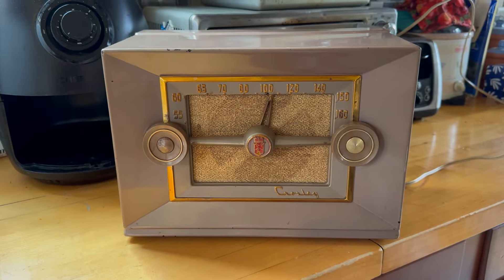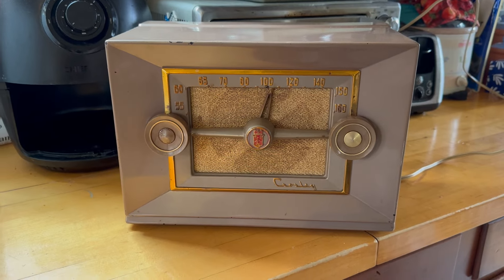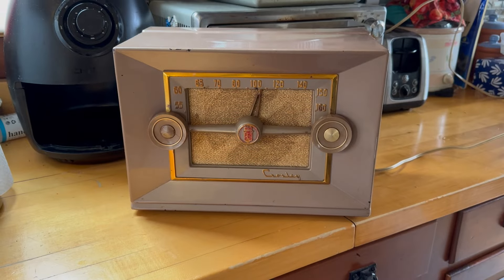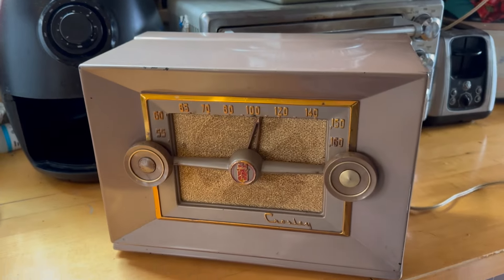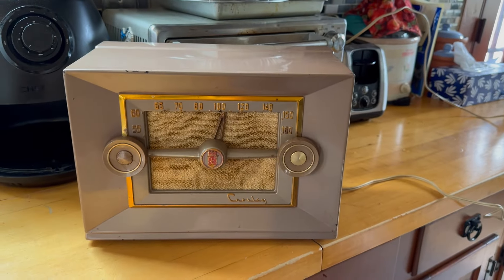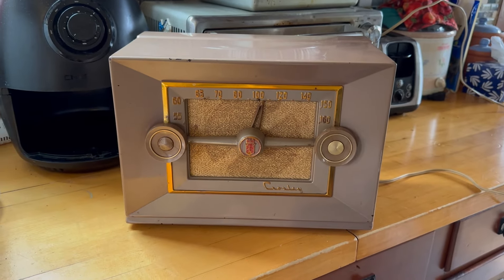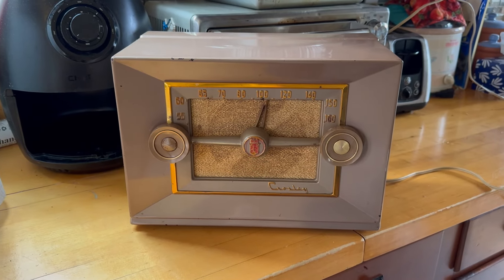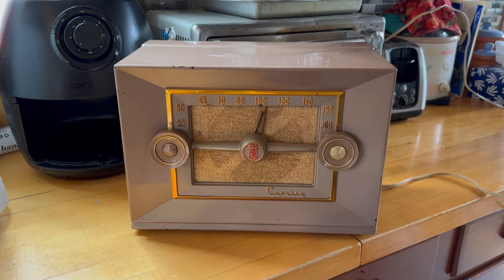Nice quick project — good to get it done. I did clean up the cord and you can see it looks pretty good now. It's got the original cord which is in okay shape, and it is working. Not a bad quick project for today.